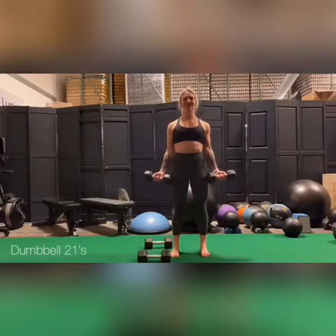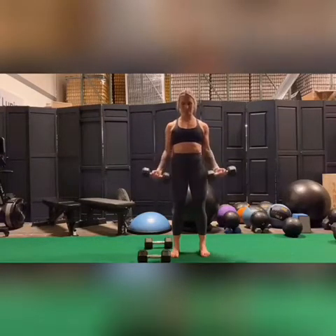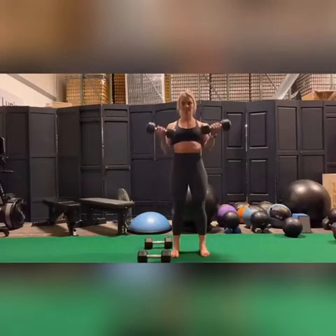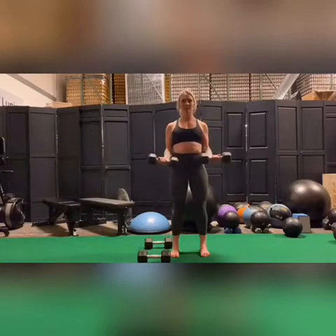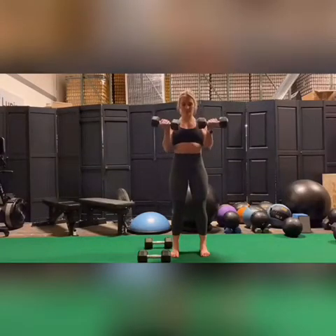Dumbbell 21s involve a three-position dumbbell curl. The first position is the bottom half, so you're curling from a straight arm up to just 90 degrees. I want you to focus on using your biceps and not putting this into your neck or any other part of your body. The next position is from halfway up to the shoulders. You've got to really make sure that you put the brakes on at that halfway point so that you're not going below halfway each time.